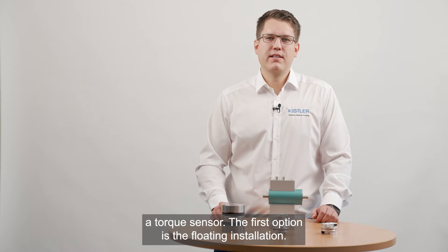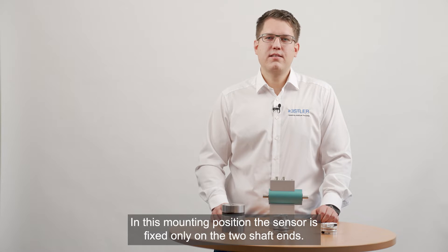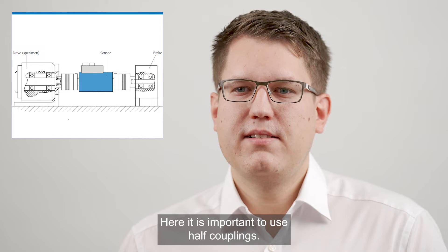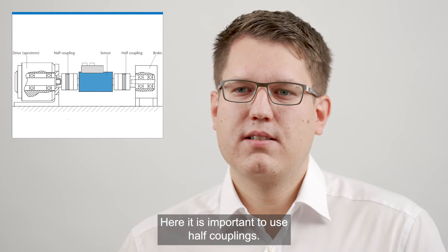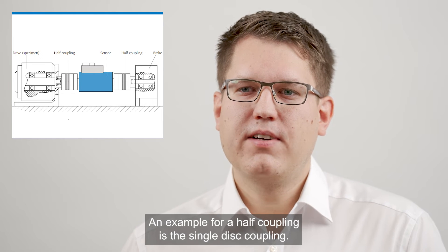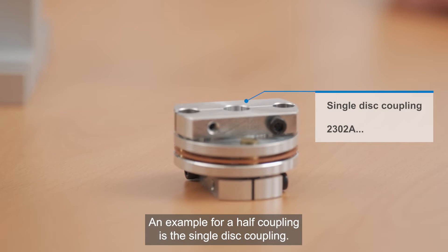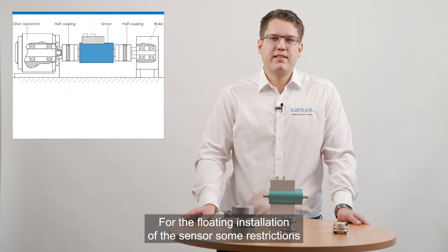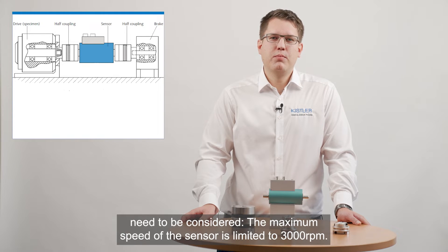The first option is the floating installation. In this mounting position the sensor is fixed only on the two shaft ends. Here it is important to use half couplings — with full couplings the sensor would sag. An example for a half coupling is the single disc coupling. For the floating installation of the sensor some restrictions need to be considered. The maximum speed of the sensor is limited to 3000 rpm.